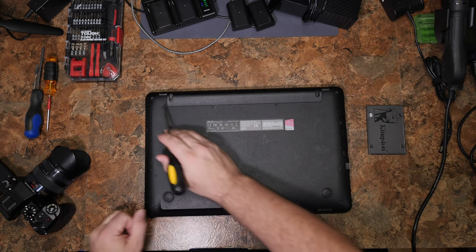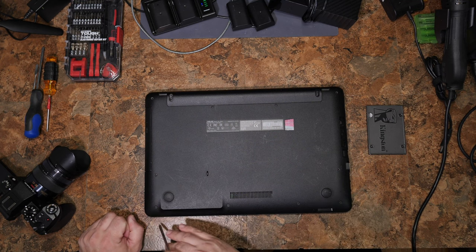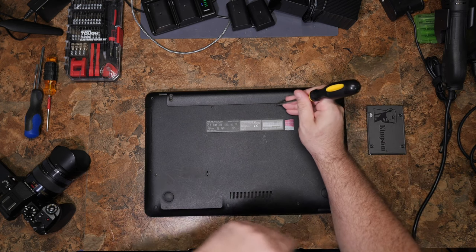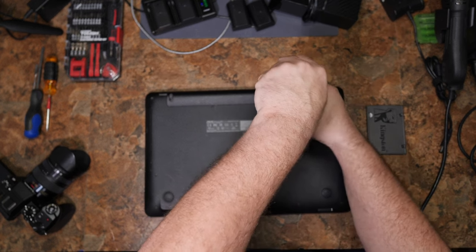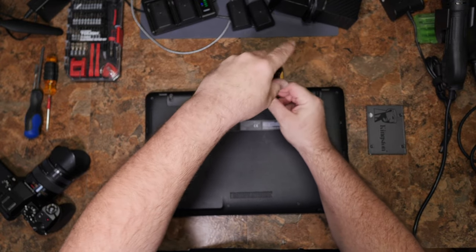You can find all the screws here, here, here, here. There's one missing here, here, and there's four in the front. And then you'll have to pry it open. As usual, I will probably just fast forward through all of this so you don't have to watch me sit here and take screws out.